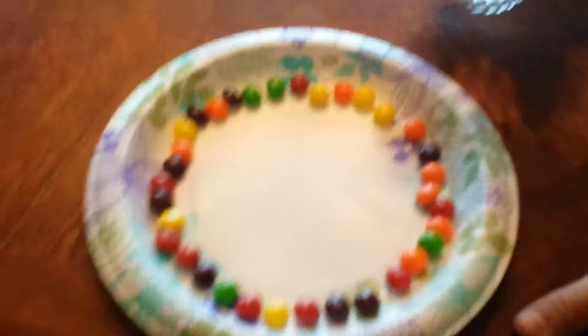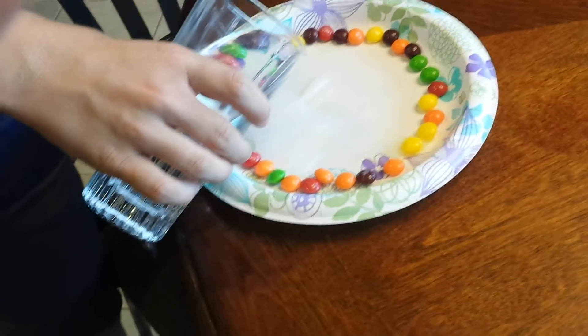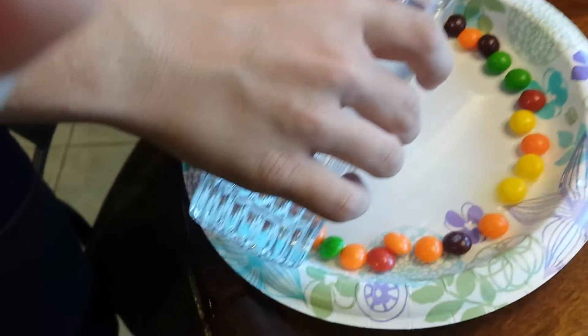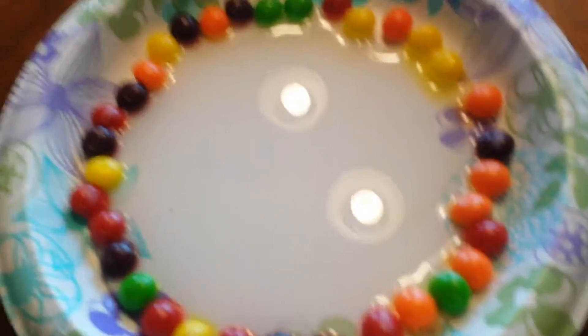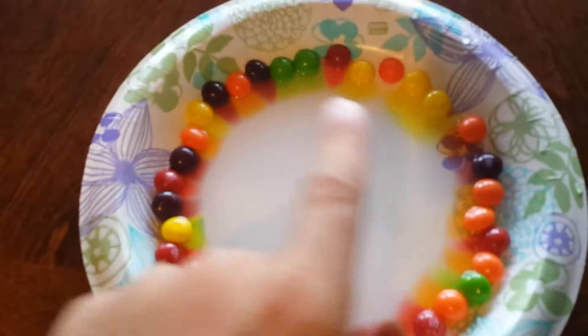Pour a little to start off. If you guys see right there, it's starting to spread. Sorry about the light, let's try and turn that off. See right there, it's starting to spread. This is Ryan's first time doing it and I'm just teaching him.